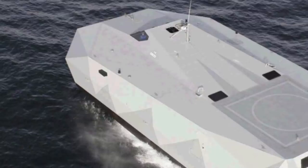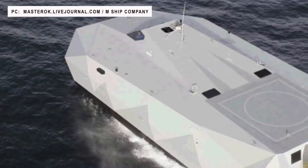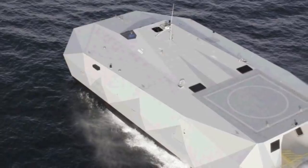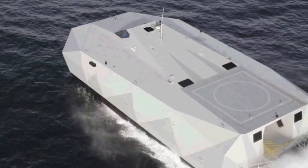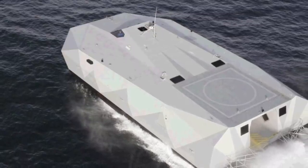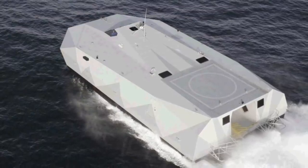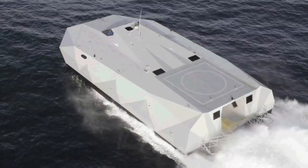The M-80 Stiletto is an American prototype naval ship using advanced stealth technologies. The M-80 is produced by American marine engineering contractor the M-Ship Company as an experimental testbed ship for the Pentagon's Office of Force Transformation. It is notable for its innovative pentamaran hull design and advanced carbon fiber composite construction. The 88-foot or 27-meter Stiletto's unusual shape and patented M-hull provides a stable yet fast platform for mounting electronic surveillance equipment, weapons, or for conducting special operations.